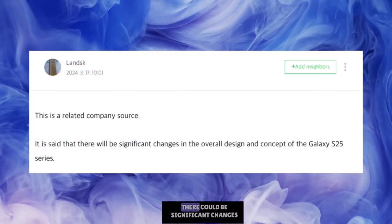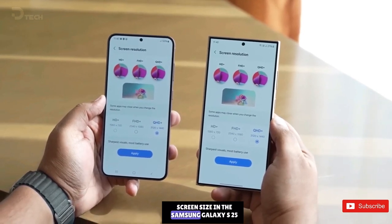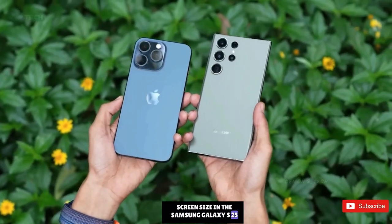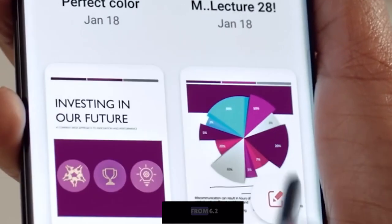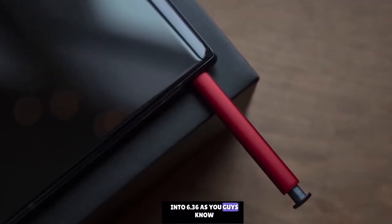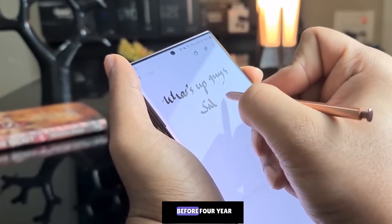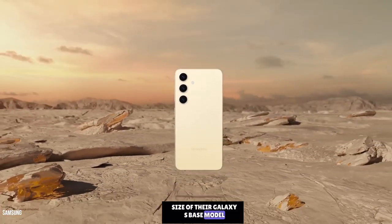According to South Korean media, there could be significant changes in the overall design and concept of the Galaxy S25 series. Samsung has decided to increase the screen size in the base model from 6.2 to 6.36 inches. Since the Galaxy S20 series launched four years ago, Samsung hasn't changed the screen size of their Galaxy S base model.